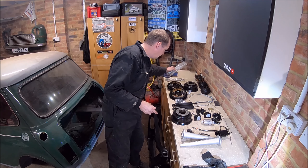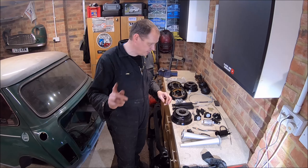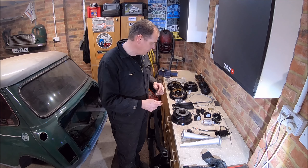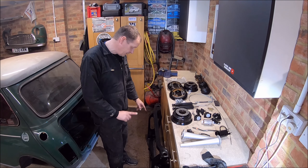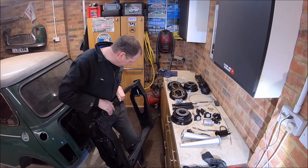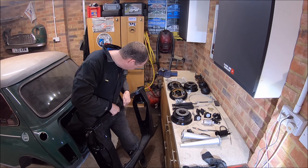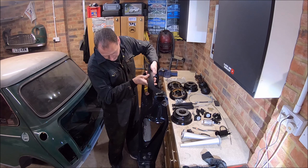I've got the kits to refurbish them, so I need to clean up both radius arms, ream them, put new kits in, get them painted up. The subframe's down here — all painted, it's looking pretty good. I didn't do a perfect job on it to be honest, I just wanted to get it painted, but it's fine.